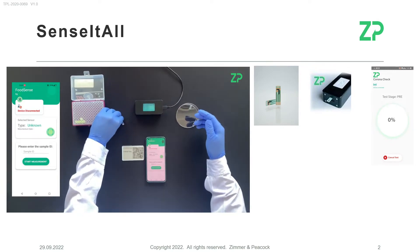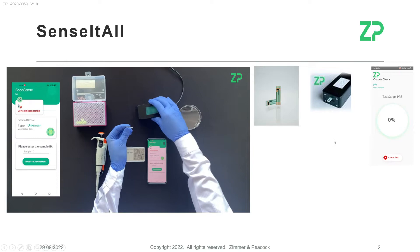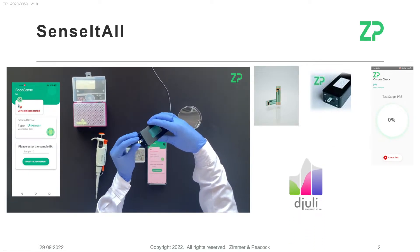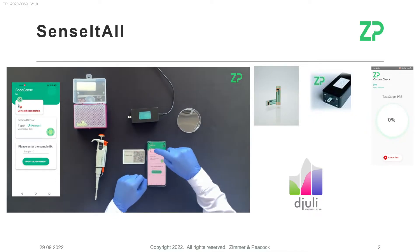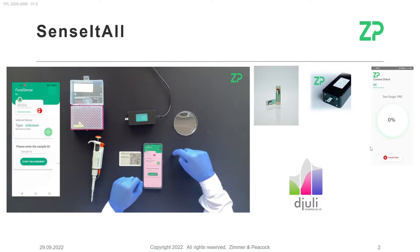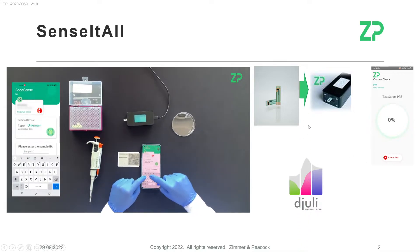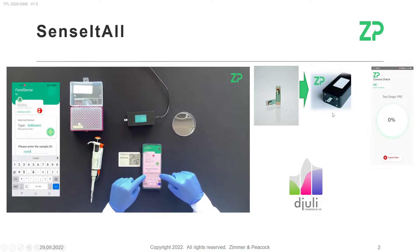The app is really the brains of the system — it tells the meter what to do, and the meter gives the data back to the app. The fourth part of the system is the JULIE database. JULIE is a cloud database which the app can connect to either using the phone's data package or ideally via local Wi-Fi. The sensors connect into the meter, as you can see here.